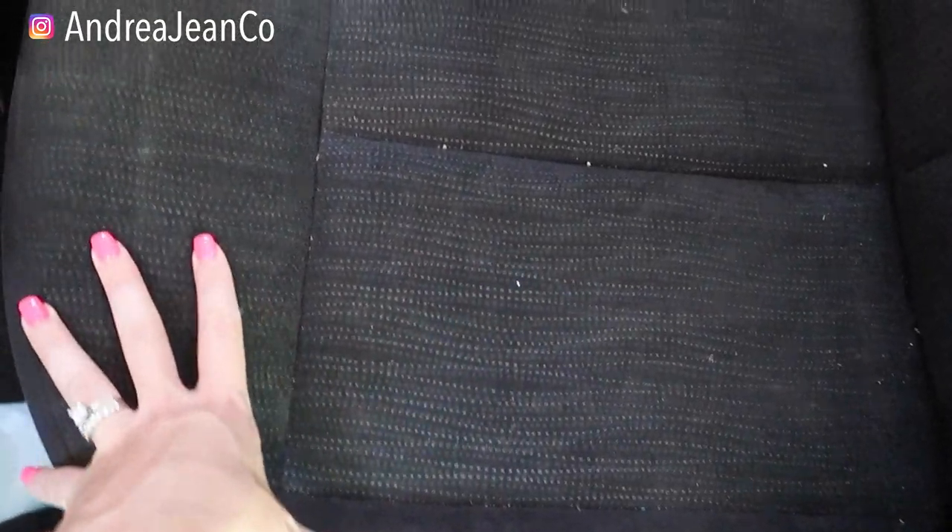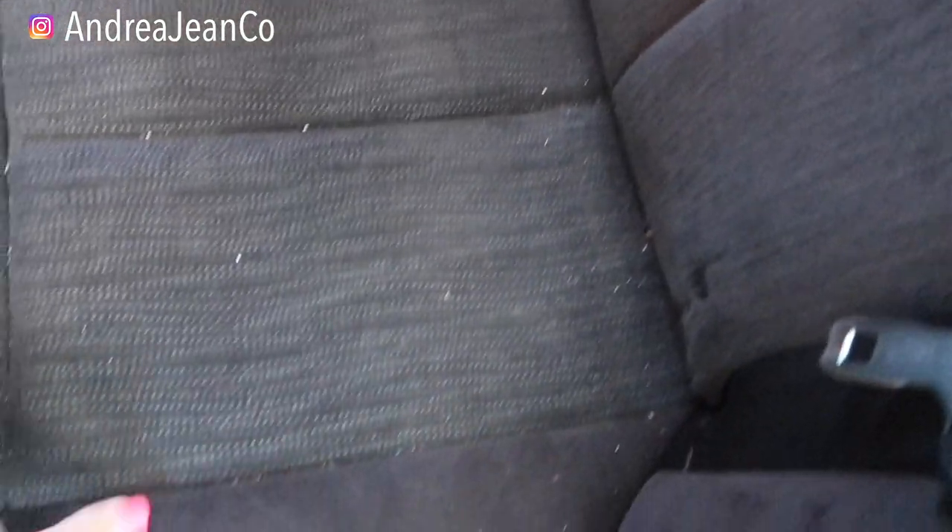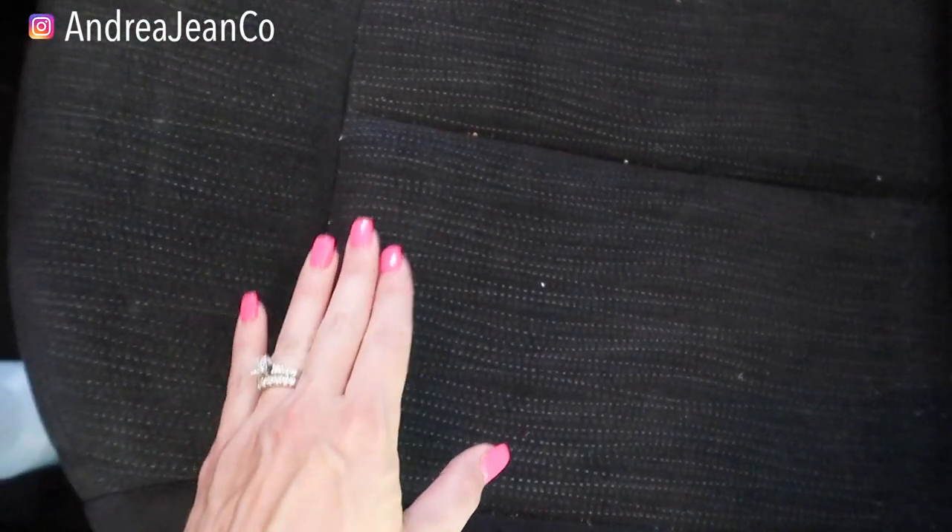This channel is all about cleaning and organizing for busy women, so I try to find you the best, easiest, fastest ways to get things done. You can see in here my cloth interior is black.